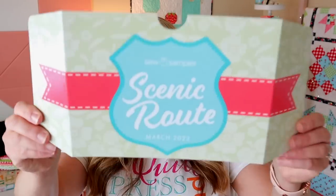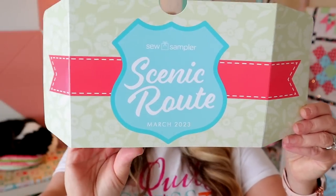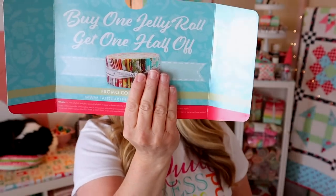I will put a link on where you can get that box below this video. If they're full, just sign up for their waitlist because people drop on and off all the time. This one is themed Scenic Root, and on the back it says buy one jelly roll, get one half off — there is a promo code on the back for that. I have my little insert here that tells me everything. This is actually the last box in the 12-box sew along, so we are getting our finishing instructions, and I'm going to be giving this entire box away.